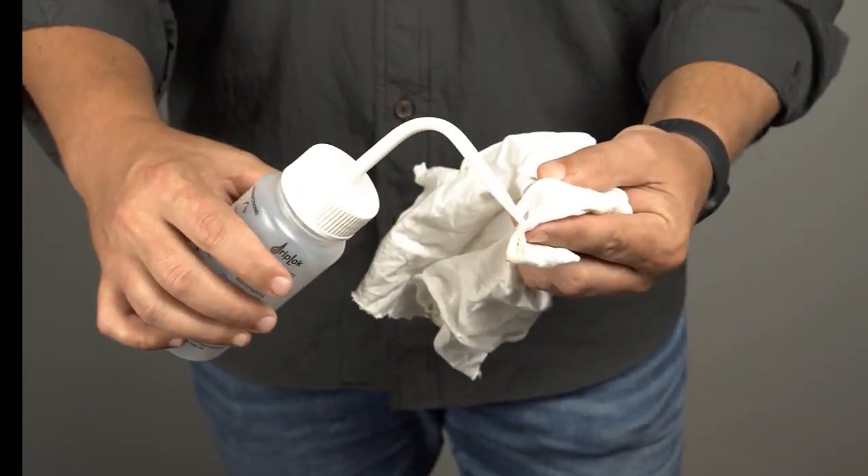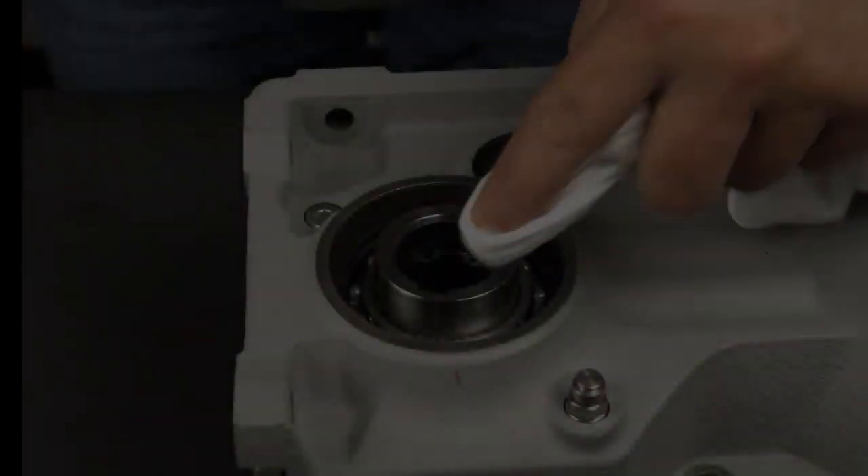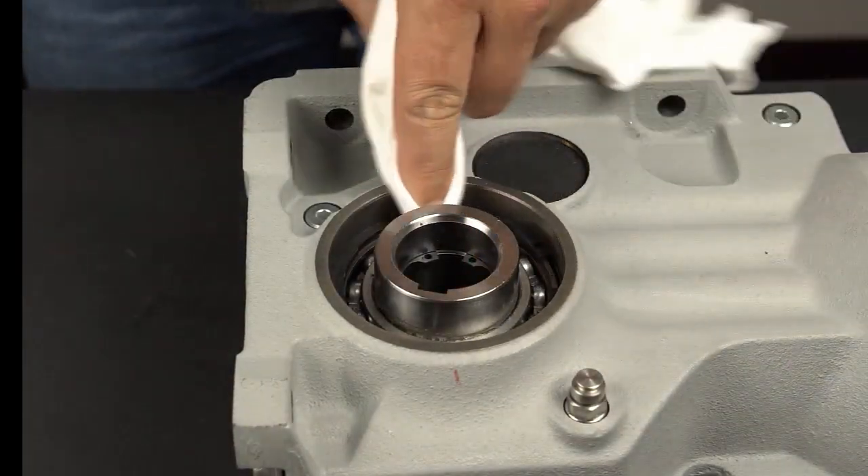Apply the cleaning agent to the cleaning cloth. Clean the bore of the housing.